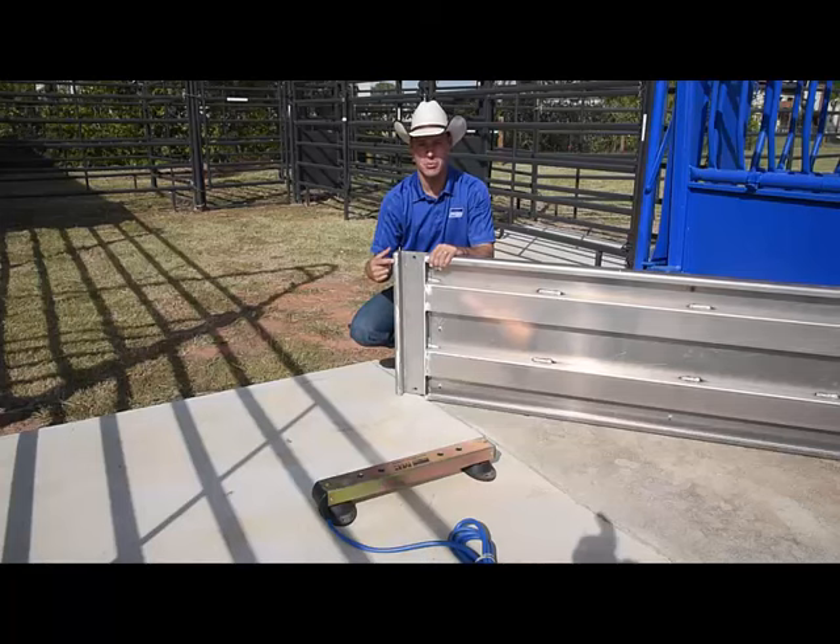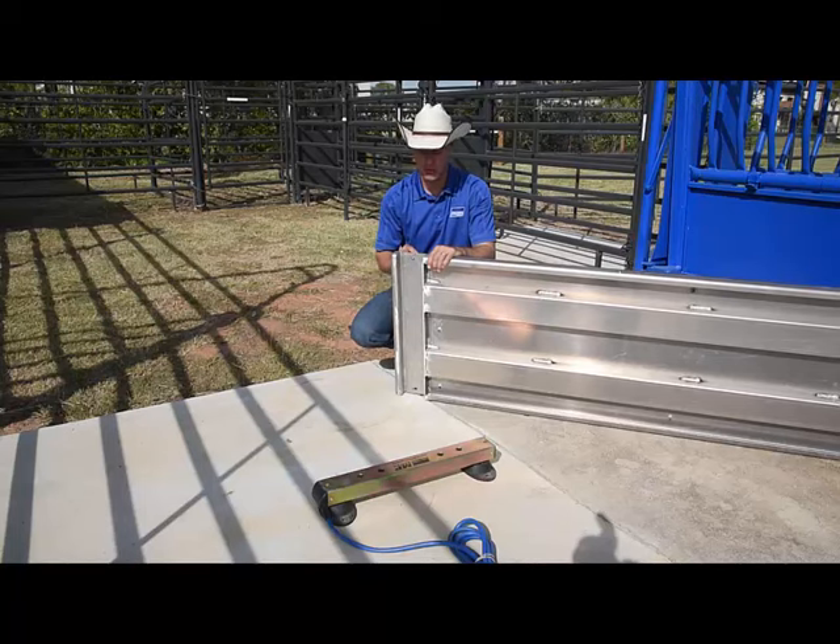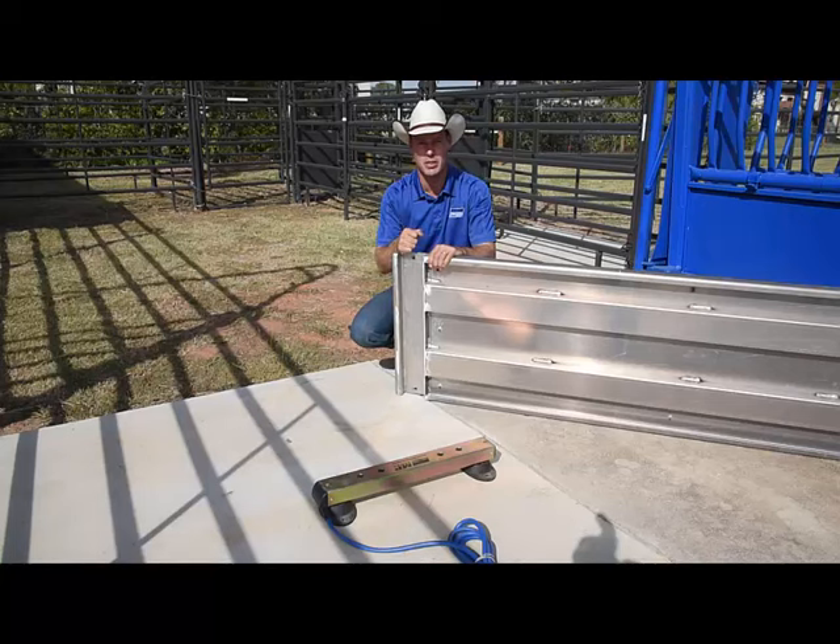Underneath the AP600 platform, you'll notice a channel at either end with two pre-drilled holes where the bolt will thread through. This goes into the top of the MP600 load bar.